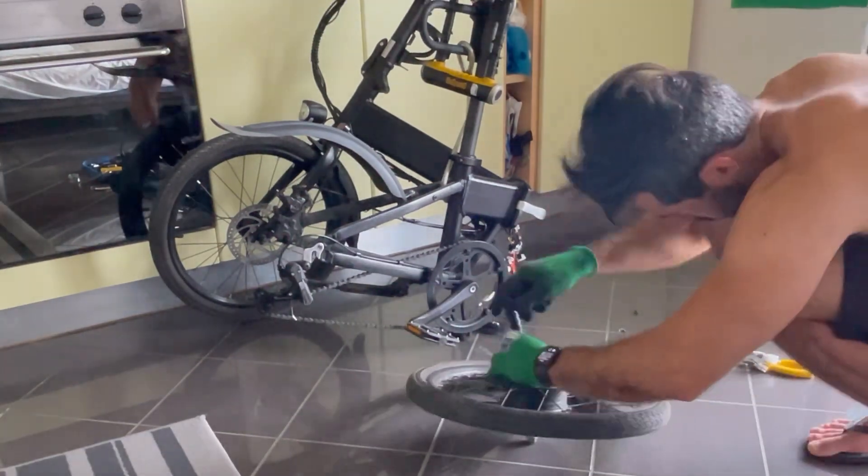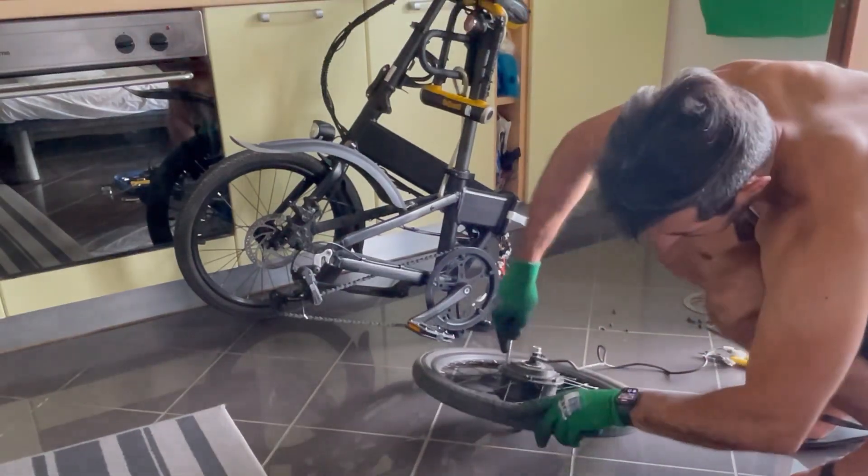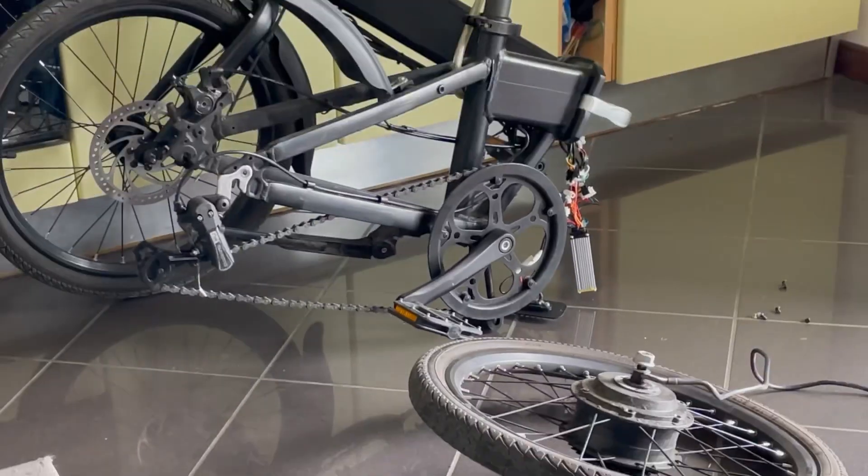Then we unscrew the hub and finally we'll be able to access the interior.